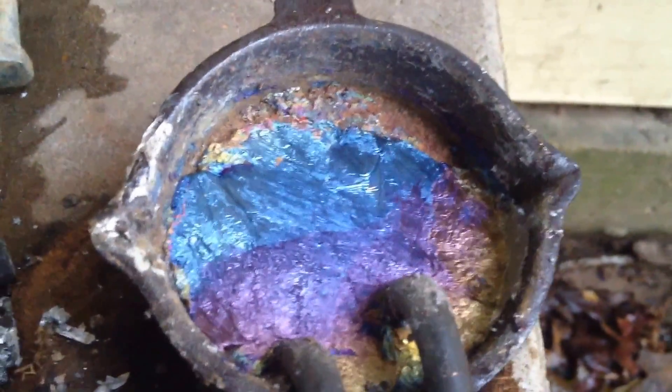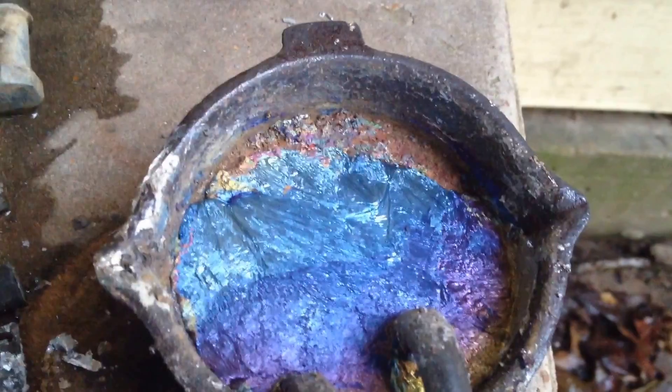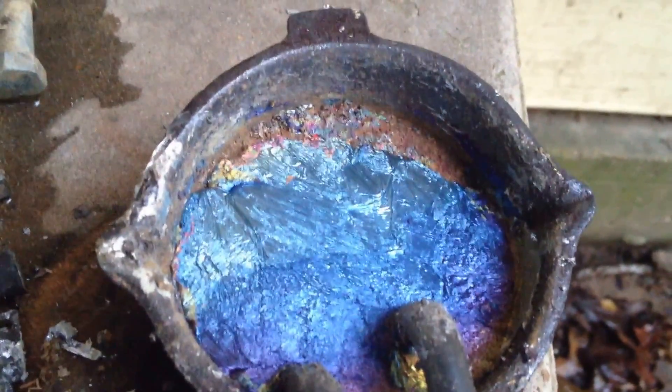Real blue, purple, and then that bright blue changes to light blue.